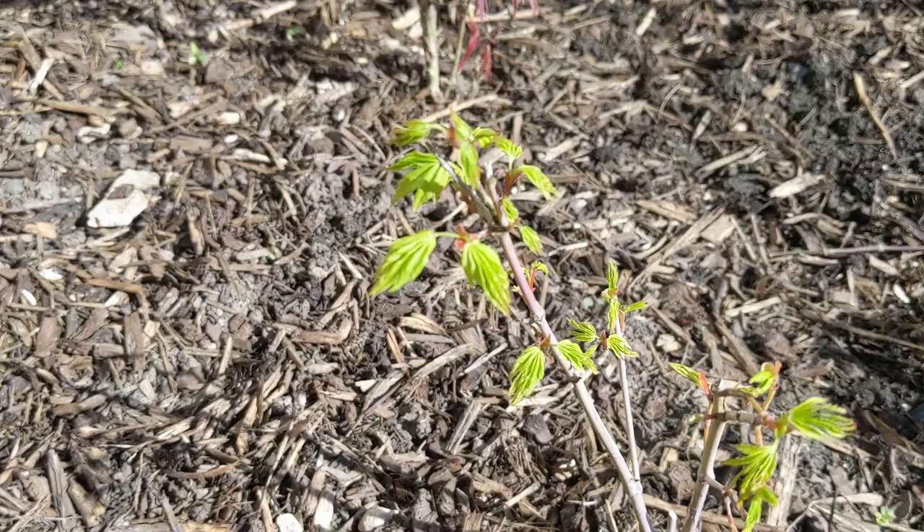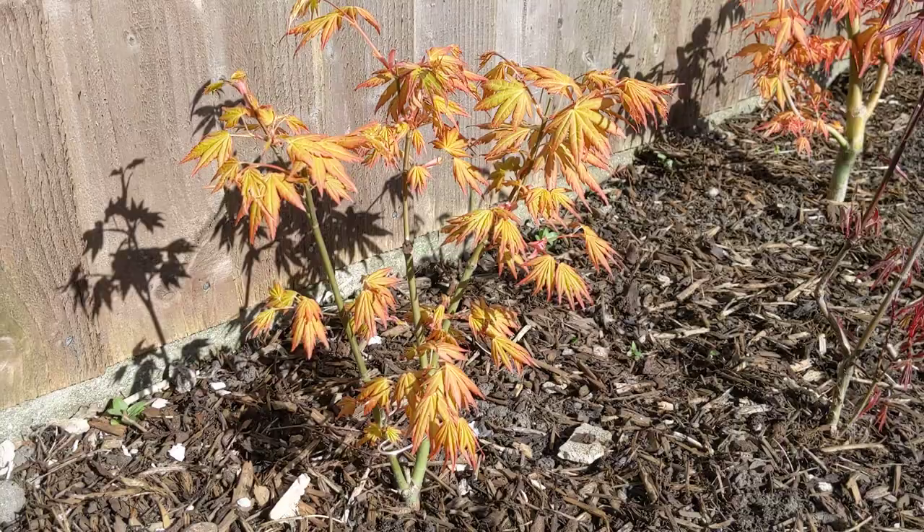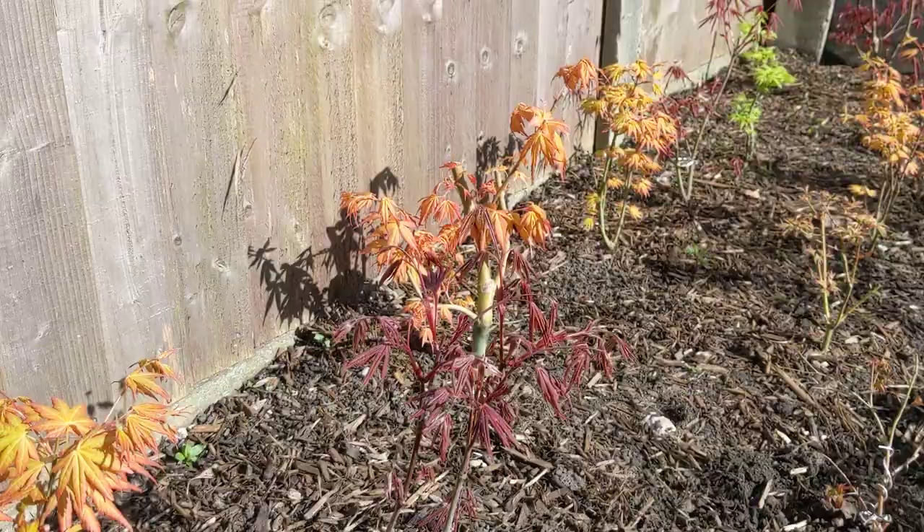This little one here, I actually thought had died but it's coming out nicely. Look at those greens — absolute gorgeous. And this is an Orange Dream. Gorgeous tree. Apparently doesn't like the wind. It can get a lot of windburn but it doesn't get too windy down this end of the garden.